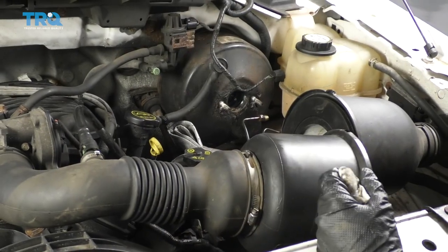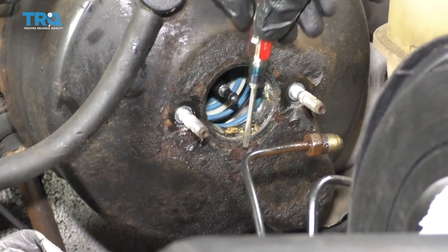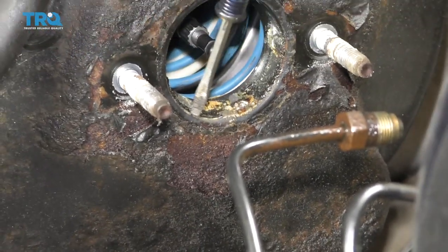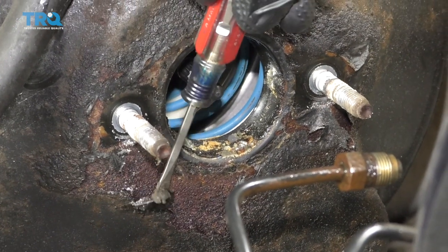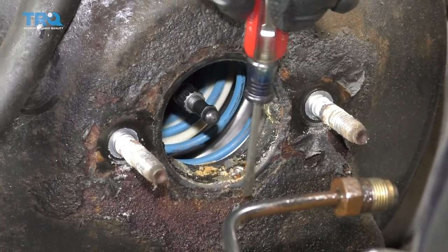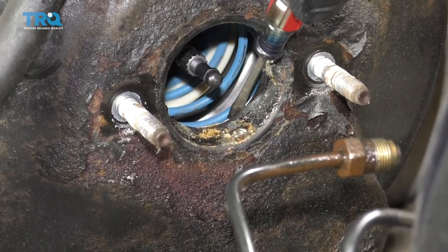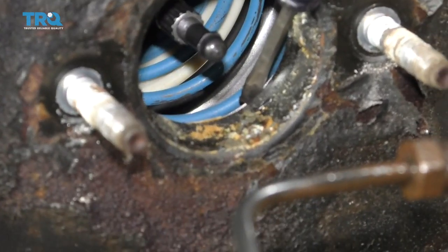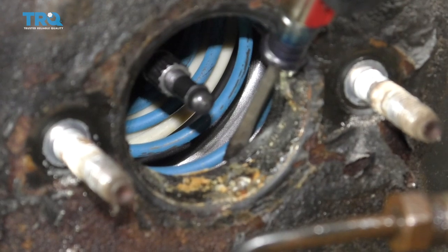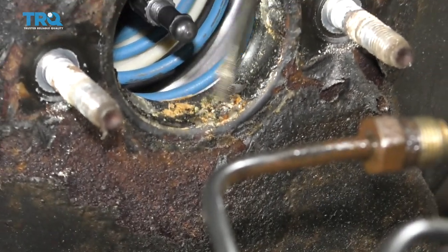Make sure you get all that brake fluid out of there before you recycle the unit. Looking at the brake booster, you can see a lot of paint flaking — that's because brake fluid eats away at paint. If there's brake fluid coming down along the outside, there's also the possibility it's been making its way inside the booster. Peek down inside and make sure it's not full of fluid — if you see fluid, get as much out as possible. Then clean up the area.